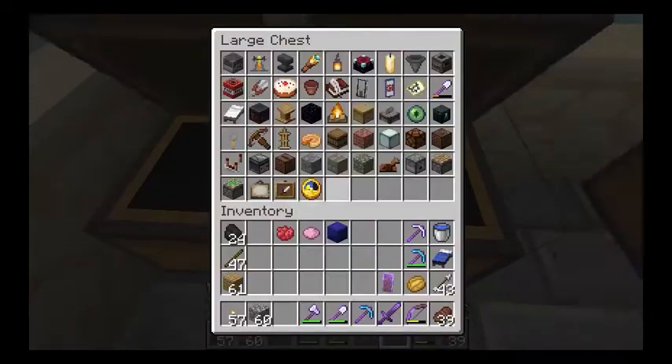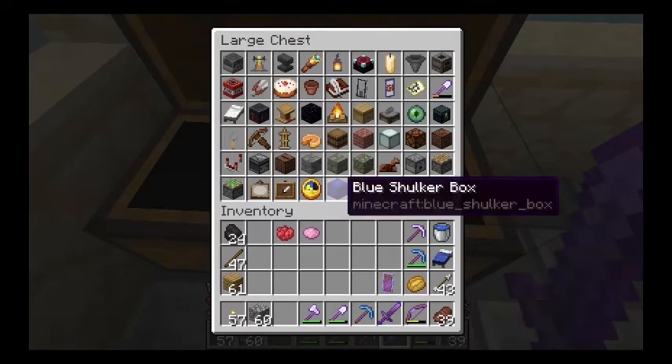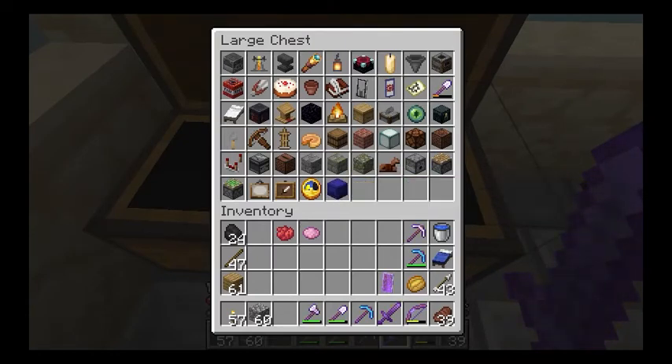We'll go over into the corner chest and put in our shulker box. This is episode 50 — the big five-zero.